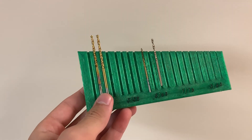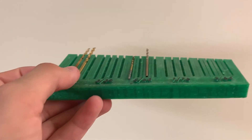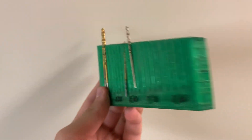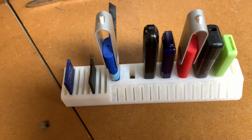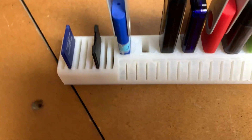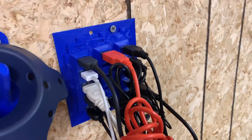If you like to have all your bits organized — clearly I don't — you can print out a little organizer like this. This one is made out of PETG, but it doesn't really matter what you use. You can find tons of these online. If you've got tons of USB sticks and SD and micro SD cards, this is a really good print as well.